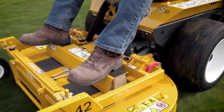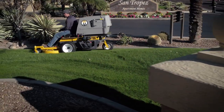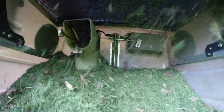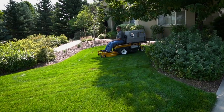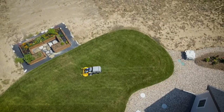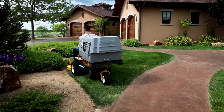The Model S features Walker's Grass Handling System with a patented 12.75-inch through-shaft PTO GHS blower and a 7.0-bushel grass catcher box. The compact design, coupled with Walker's precision steering levers and forward speed control, make getting in and out of tight landscape features and obstacles possible, minimizing handheld trimming and walk-behind mower time.